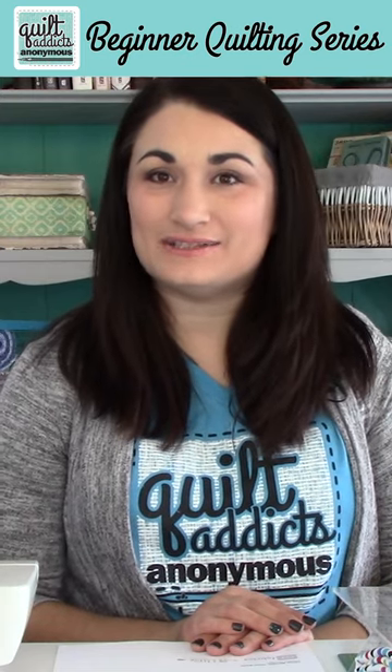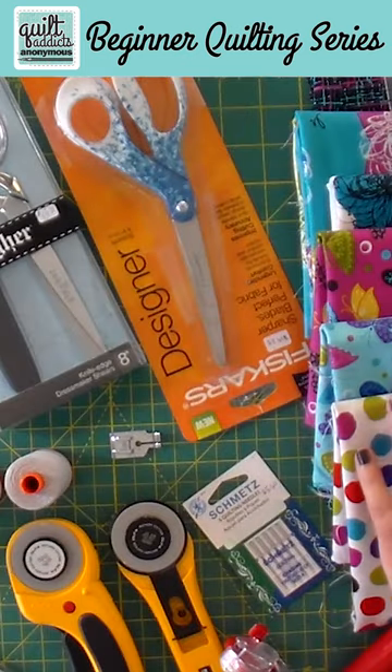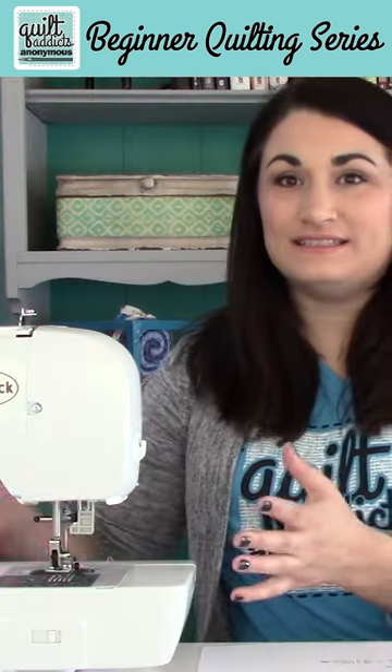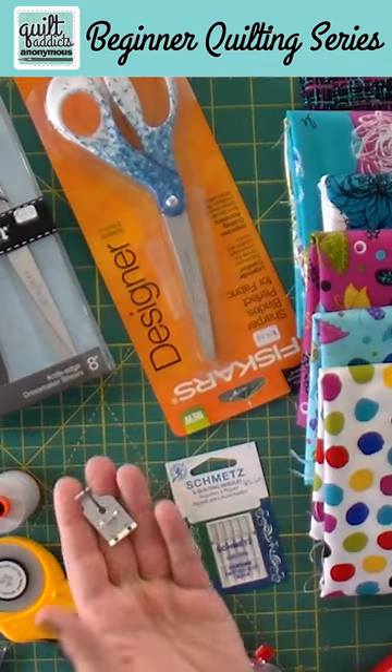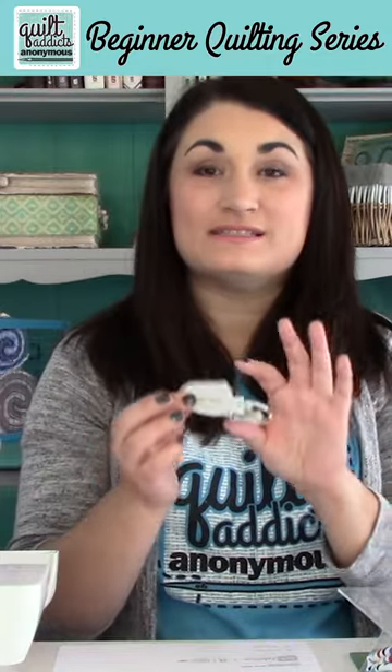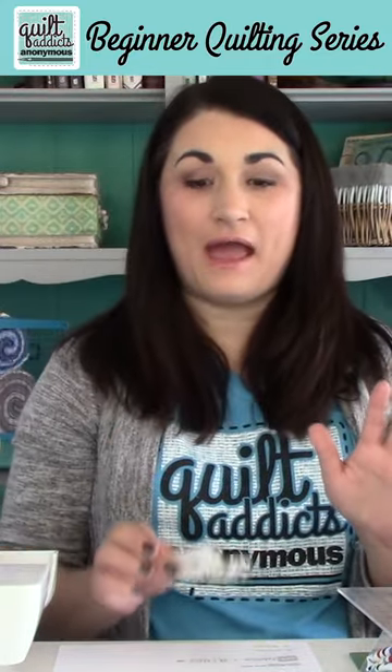Hello and welcome to our beginner quilting series. This video has the absolute basics of things that you should get in order to get started. We need a sewing machine that either has a quarter inch stitch setting, or you can buy a quarter inch presser foot, and you want to have the walking foot. This is an essential tool that you absolutely have to have.